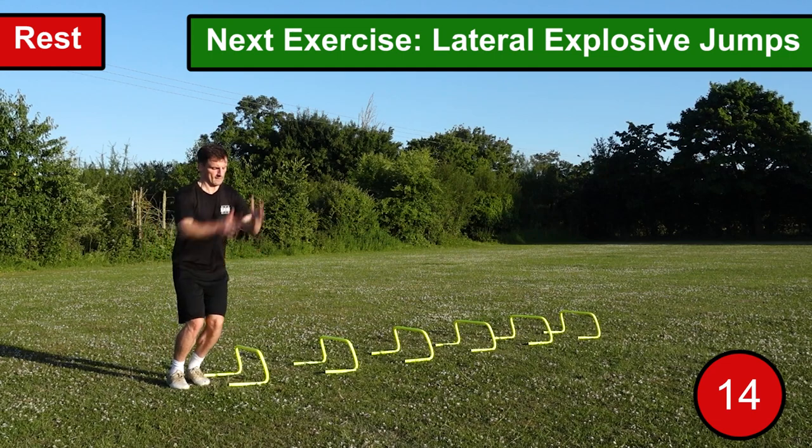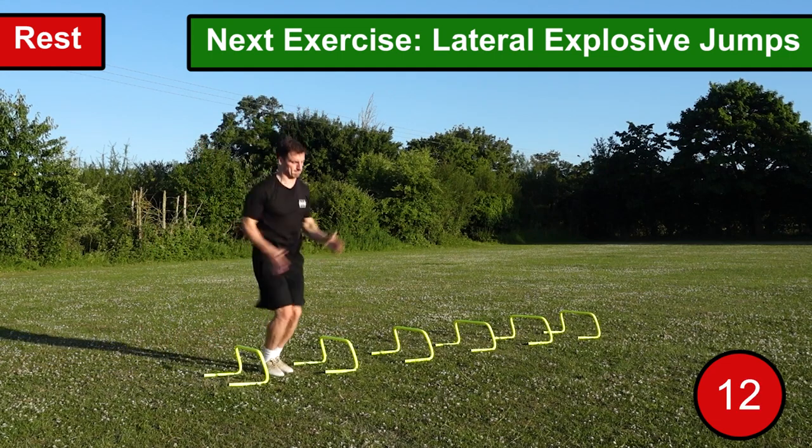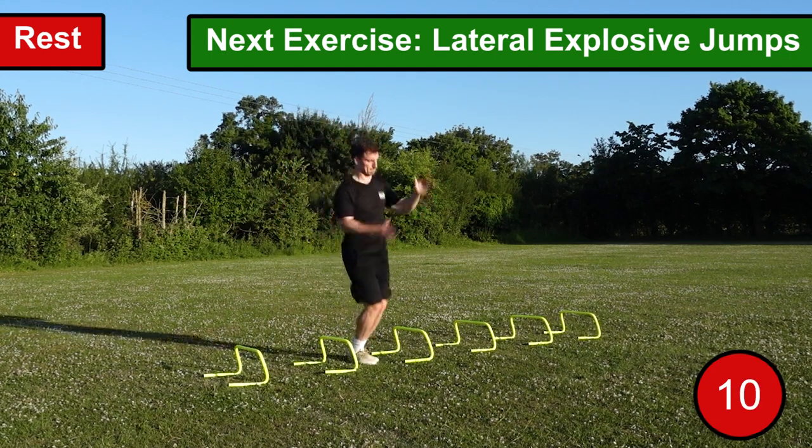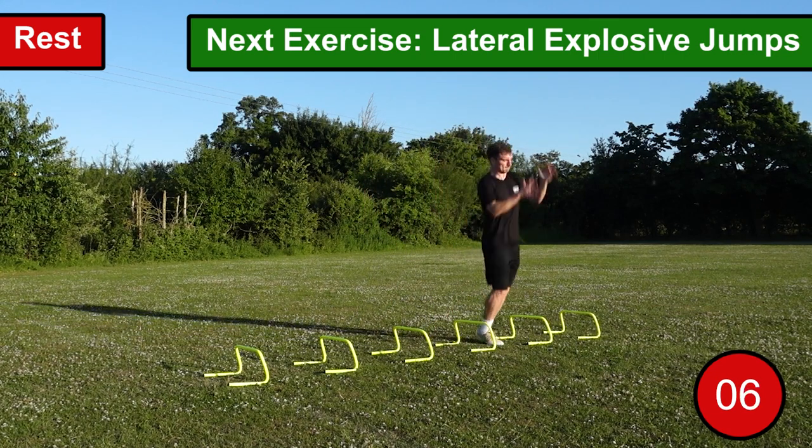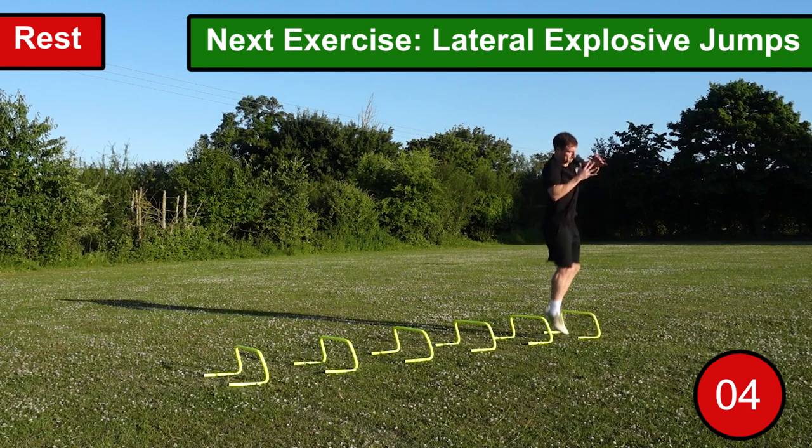Good balance and control when you land will enable you to perform the lateral jumps quickly with the correct technique. This is a great exercise especially for football, as in a match you don't just move in straight lines — you move in multiple directions.